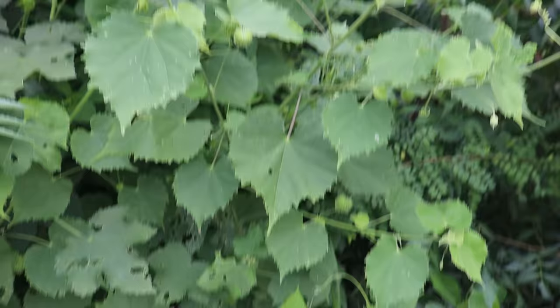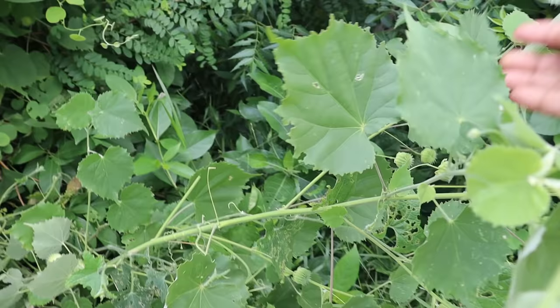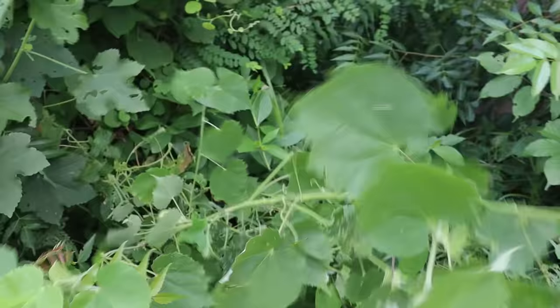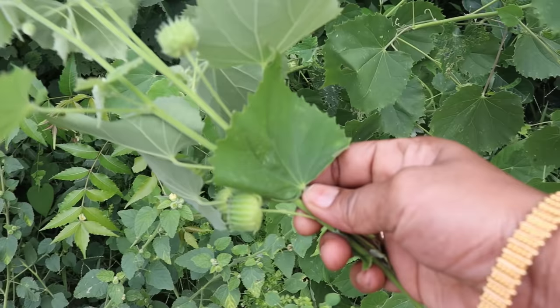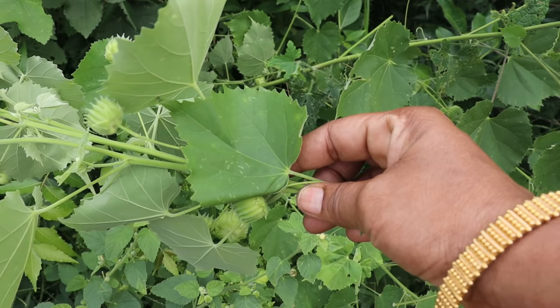Now we have to make the moulan oi for a long time. How do we make the moulan oi for a long time? The name is Tuthi Keerai or Tuthi Ilai. Tuthi is the name. This is not a gram — the moulan is used in a gram. It would also be made the moulan oi for a long time.